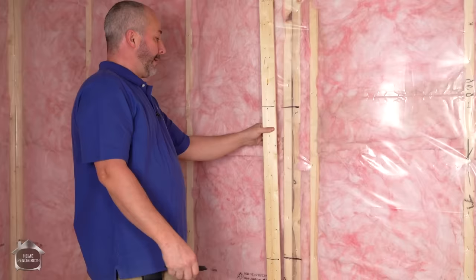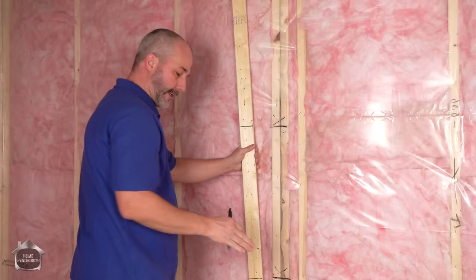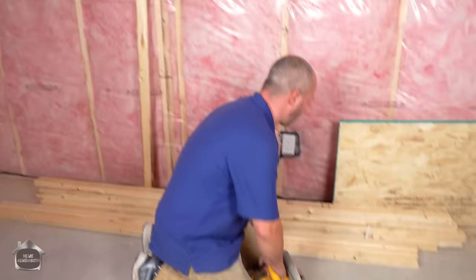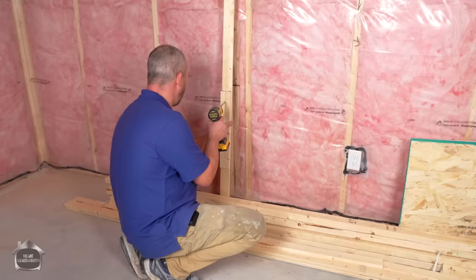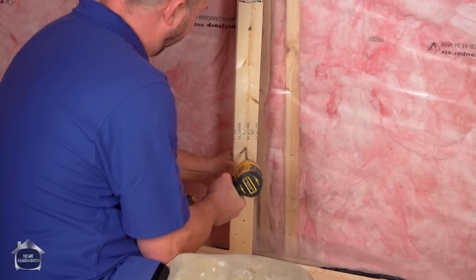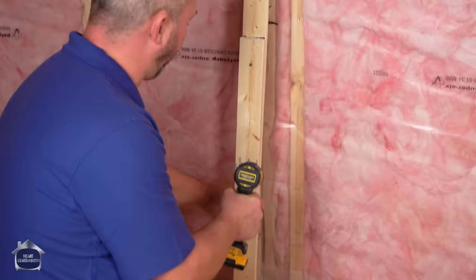So I'm going to cut a couple pieces of strapping, screw them together at that black line so it becomes a structural support. I'll show you what I mean in just a second. I'm using my little system here — you go in reverse and you burn the screw in, and it won't split even this dried strapping.